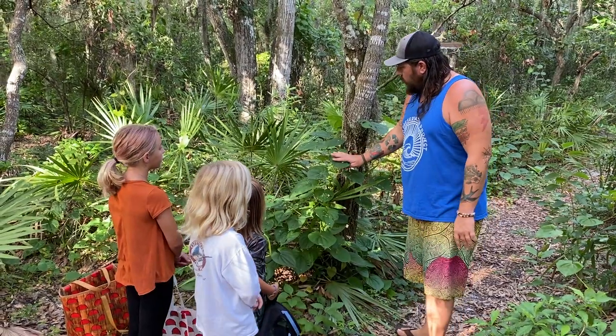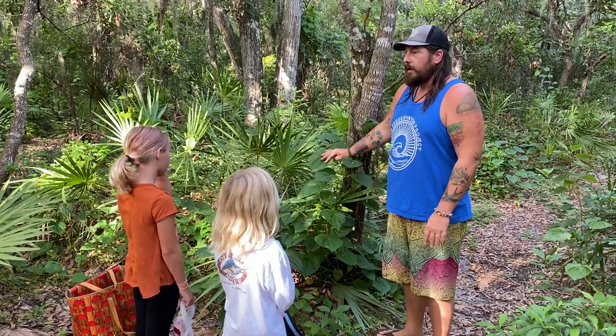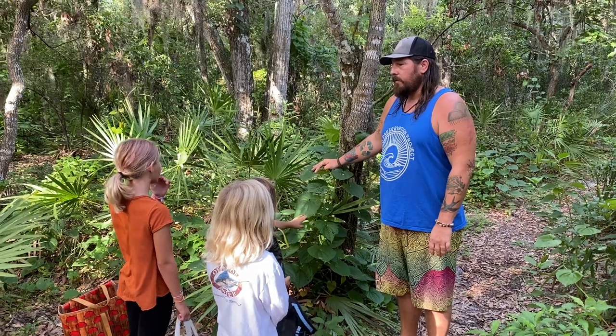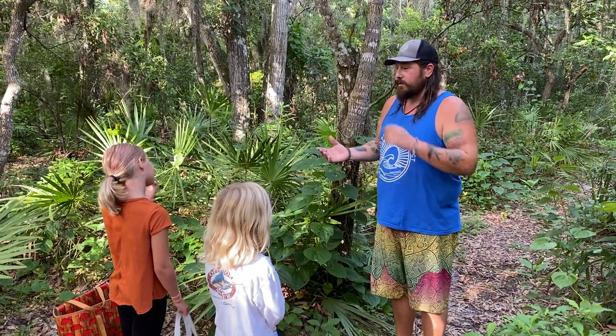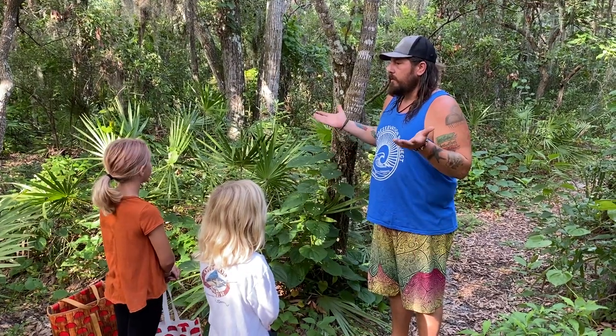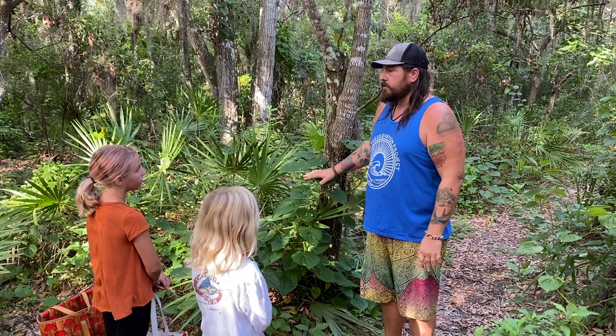This cool looking little vine is the air potato and it's really pretty looking. It looks like a houseplant. That's because it is — these are something that people from Kansas would grow in their houses. But when we set them outside in Florida, we live in a place where winters don't really exist down here, so this thing flourishes.